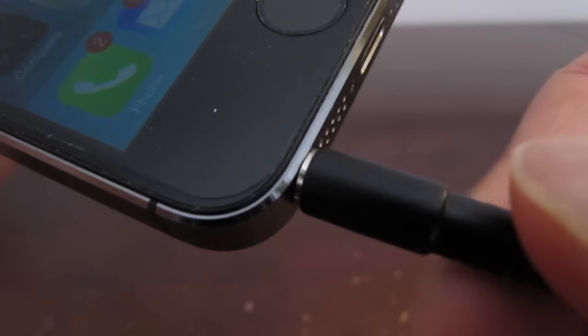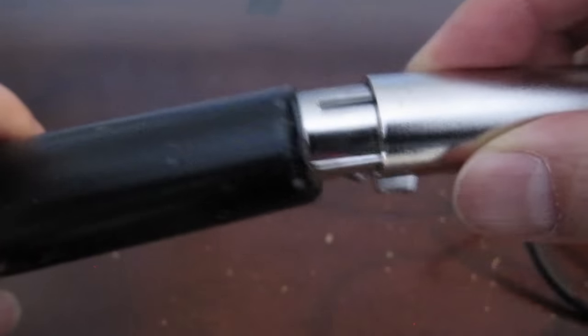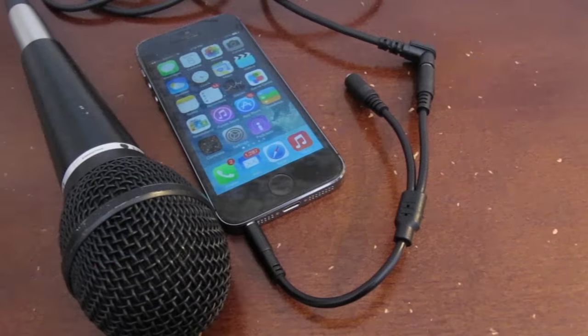Now connect the TRRS plug into the iPhone. Make sure the mic is connected too. And here's what the setup looks like.